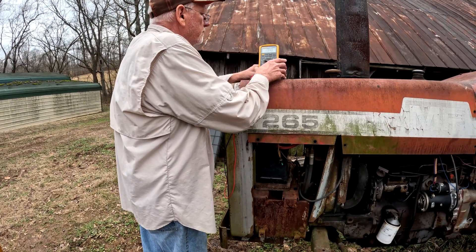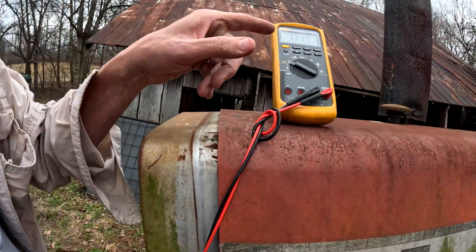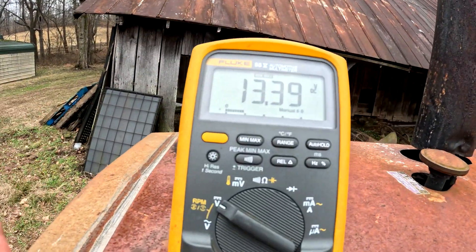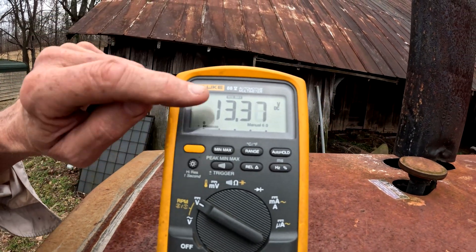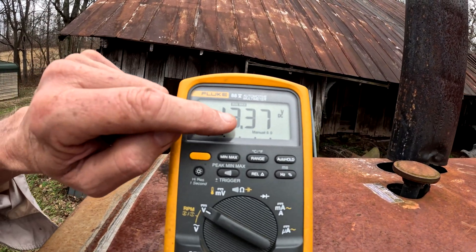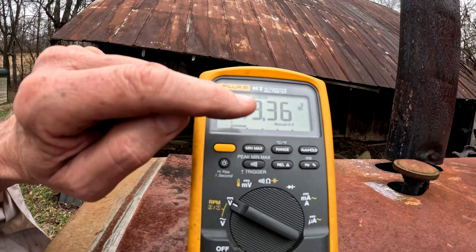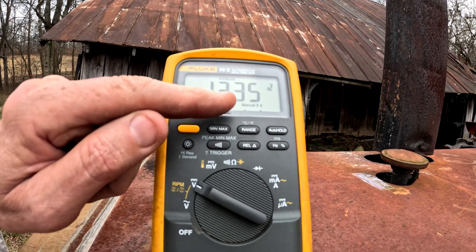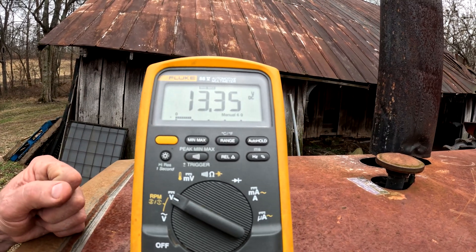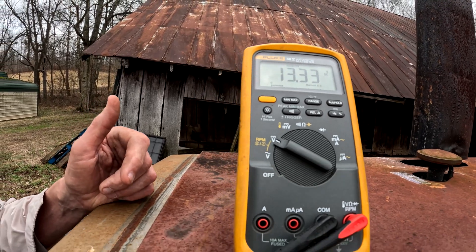Are you recording? Come here so you can see it recording. One of the features of this meter is a min-max function. You hear it beeping because it records and goes down — every time it goes lower it beeps. We've charged the battery. We're at 13.35, and what I'm going to do is start it so we can see how good that battery may be.